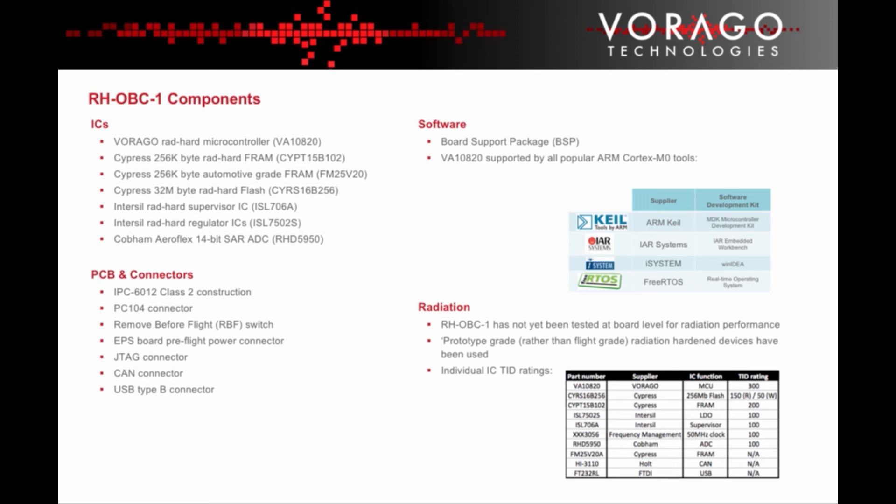A board support package of software is available to download from Virago Technologies. The board itself has not yet been tested for radiation performance, but we intend to do board-level testing. The individual IC TID ratings are shown in the chart on the lower right-hand side.